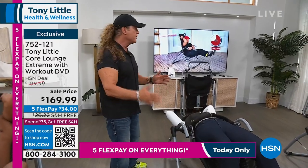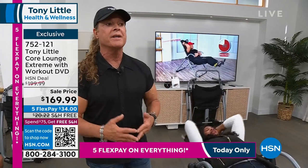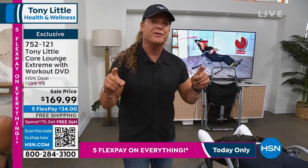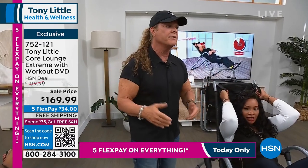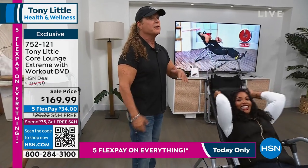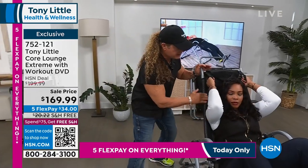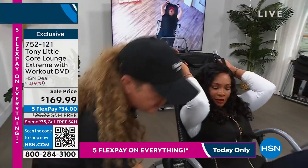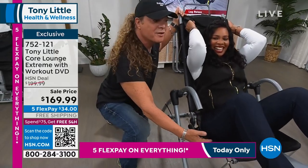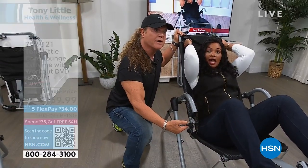You hire personal trainers for a reason — they're worth the money because they educate you on proper exercise technique. Right now you're getting this home for a price where you could spend five times as much elsewhere. The key is the mesh — mesh follows your body, customizes to it, and it's an air-conditioned chair. With the handles you can go right or left working your abs, turn sideways to work the obliques.